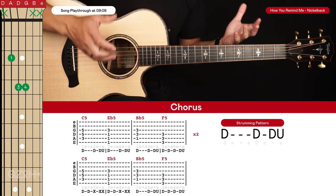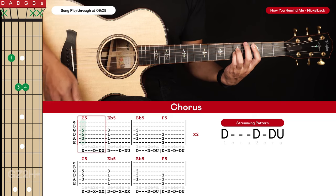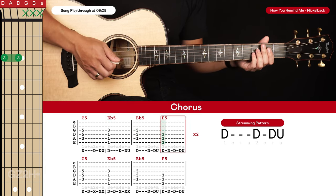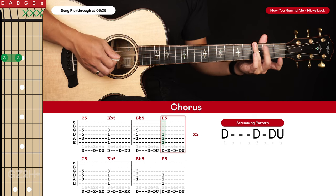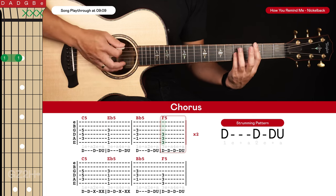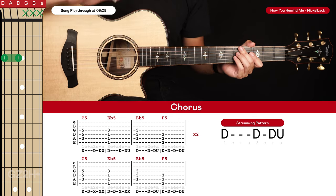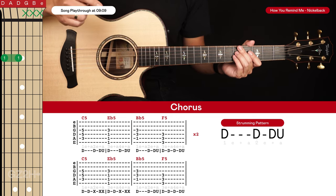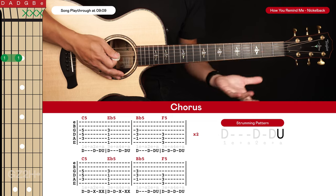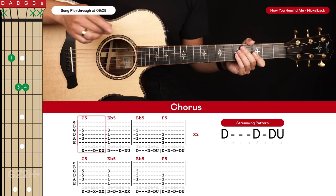Next we get to the chorus. We have similar chords to the verse, just played in a different order: C5, then Eb5, then Bb5, and finally F5. Chad Kroeger plays that F5 covering the sixth, fifth, and fourth strings, but you can use the F5 from the verse or just focus on the top three strings. For the strumming pattern, the first two times through the progression, for the first three chords use down, down, down-up, and for the F5 play down, down, down.